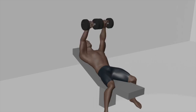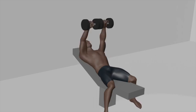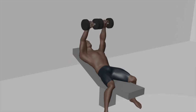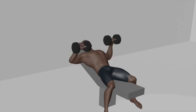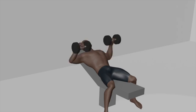Inhale as you lower the dumbbells in a controlled manner, returning them to the starting position with your elbows slightly bent. Exhale during the pressing phase, and inhale as you lower the dumbbells. Aim for 3 sets of 8 to 15 repetitions to effectively target your chest muscles.